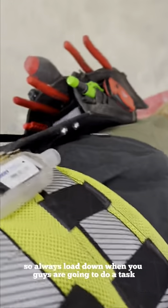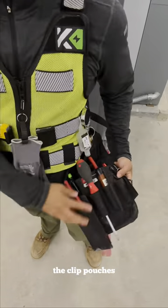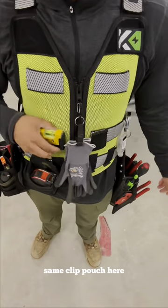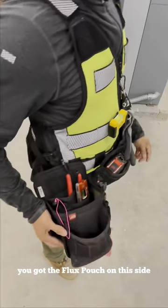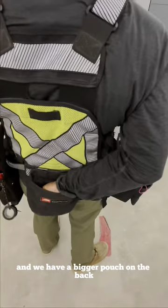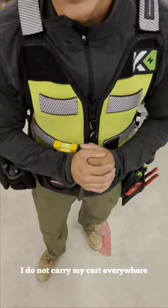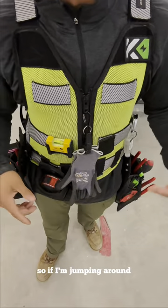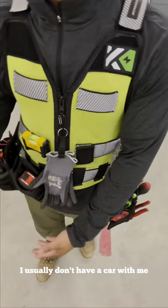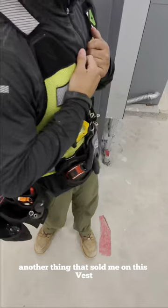Always load down when you're going to do a task and go from there. Quick look at the 701: you've got the mini Nico, the clip pouches, the tech pouch, and the Bellows label that already comes with the clip. For the most part I'm not carrying my cart everywhere on new commercial — sometimes there's dirt, material, you name it. So if I'm jumping around, I just go knock out whatever I have to do.